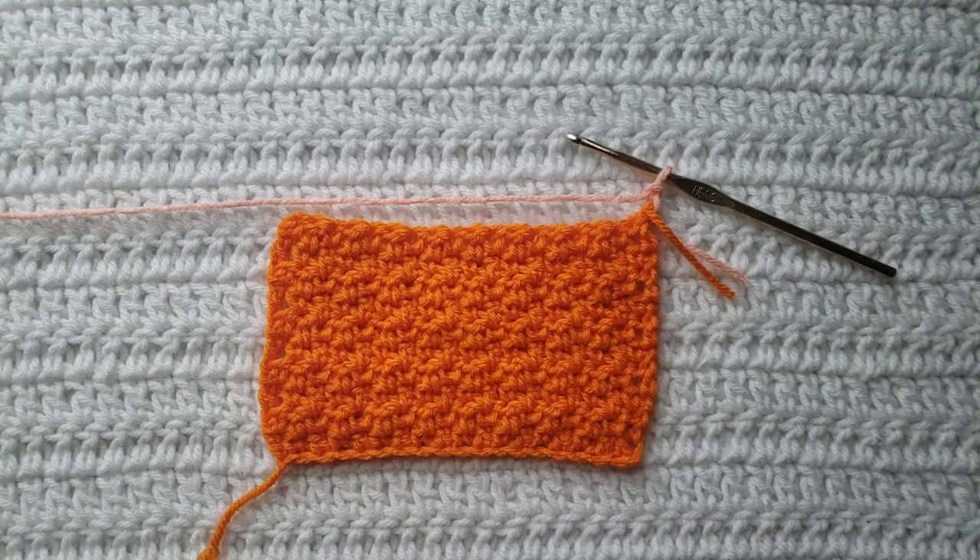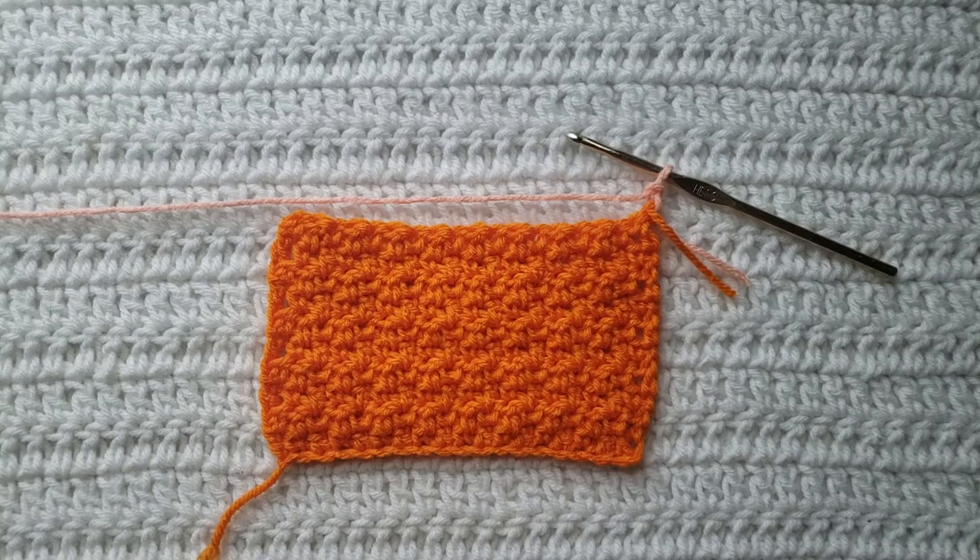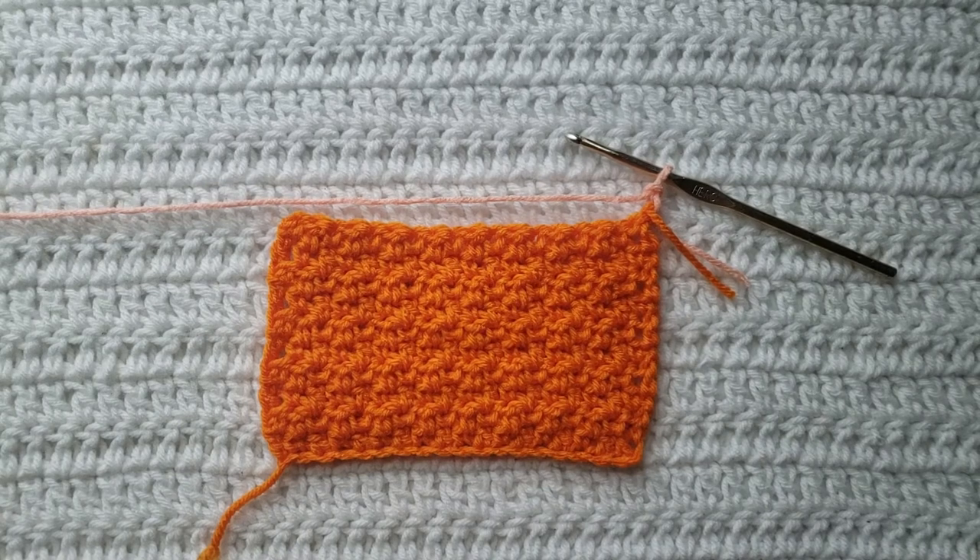If you're starting from the very beginning making chains, you're going to want to make chains in the multiple of two plus one. You would then make your first row using the row that I'm currently working on, which I'm going to be showing you, because it is just one row repeated throughout for however long you want your project.